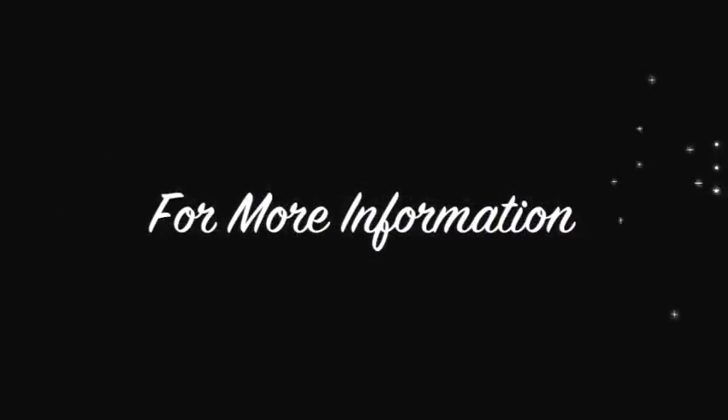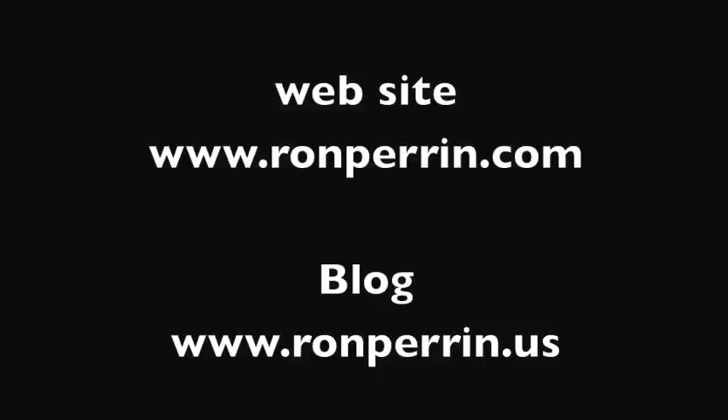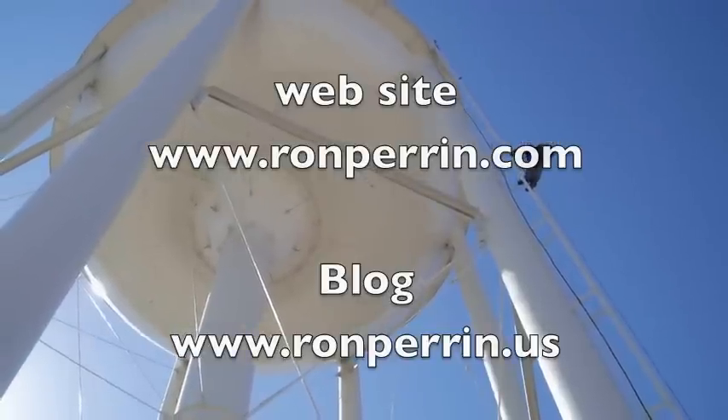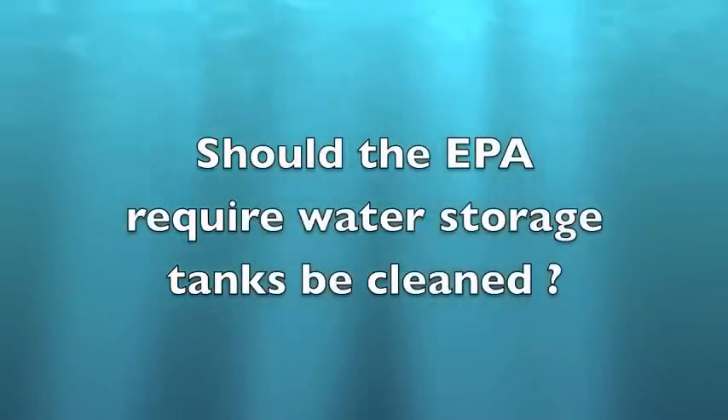These are regulations we need for public health. And that's a wrap for this video. For more information about our company, check out our website at ronperrin.com. You'll see more videos of divers cleaning tanks. And take our poll at ronperrin.us — should the EPA require tanks to be cleaned?